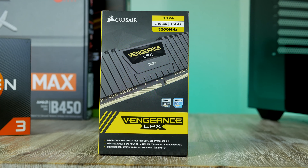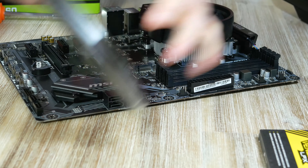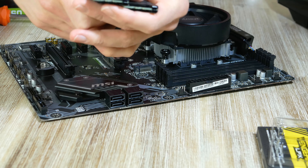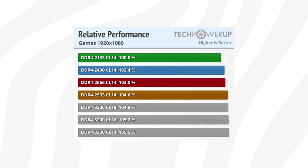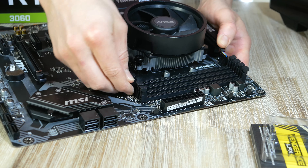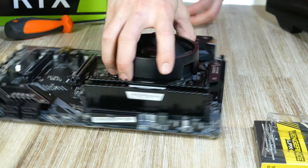Moving on to system RAM — I'm going with the Corsair Vengeance LPX because of its stellar quality and compatibility with the Ryzen platform, though there are other recommended picks linked below. This RAM kit is rated at 3200MHz, which has proven to be the sweet spot for the Ryzen platform and will give you a framerate boost over slower kits. Installing is simple — populate the second and fourth DIMM slots, open the toggles, and plug them in.